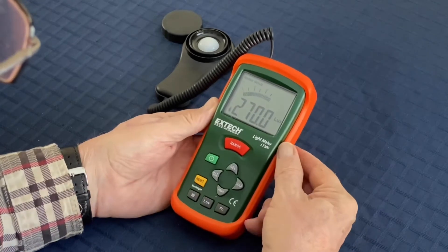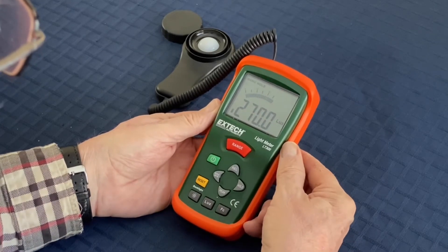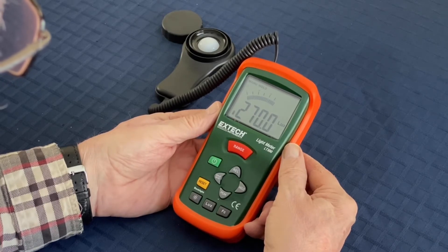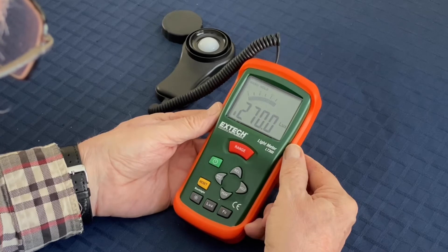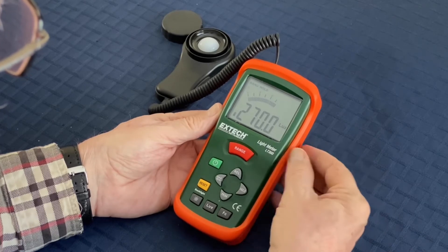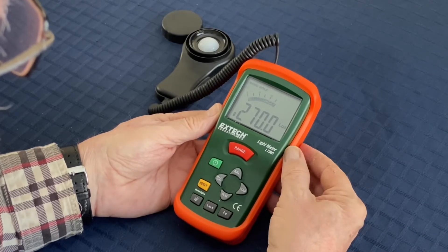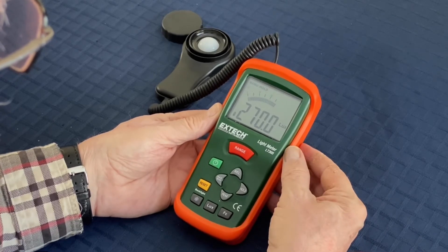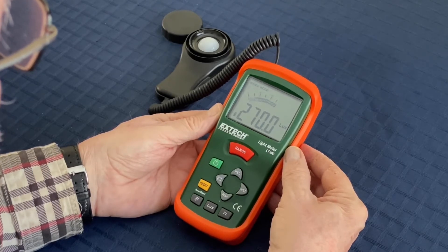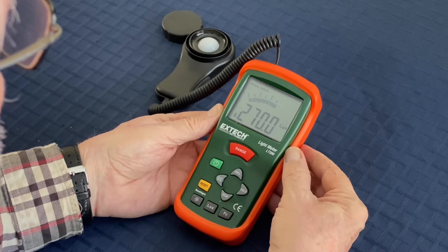Now, what is a lux? A lux is a measure of the visible light intensity as seen by a healthy human eye. It's a standardized number and it represents the power per square meter of the visible light impinging on the surface.